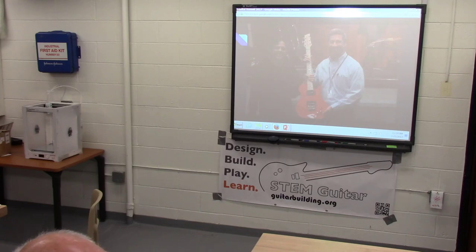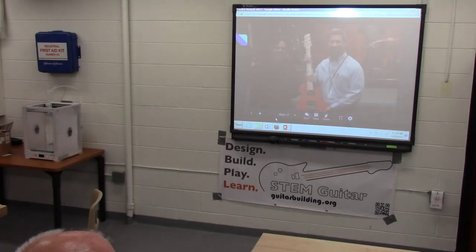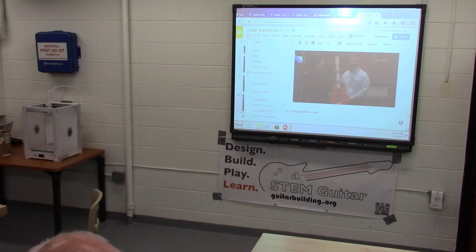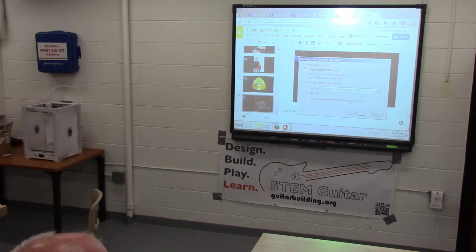In March, we have something called Music In Our School, where all 5th graders come to the high school — it's a big event. The next guitar we're building, we're going to raffle off. We believe we can raise about a thousand dollars from the raffle, and those funds will go toward buying the next kit. We plan to do that once or twice a year so the program becomes self-funding.